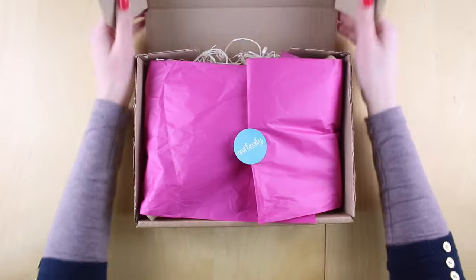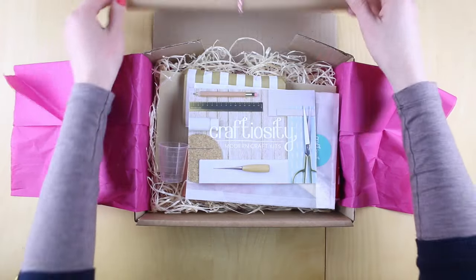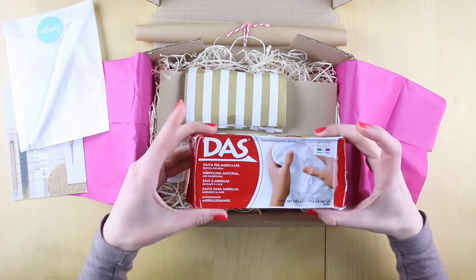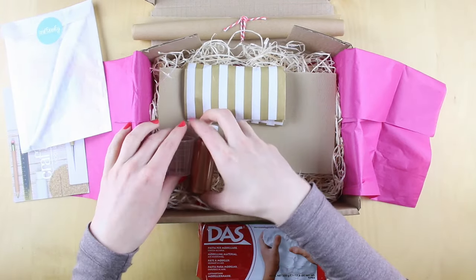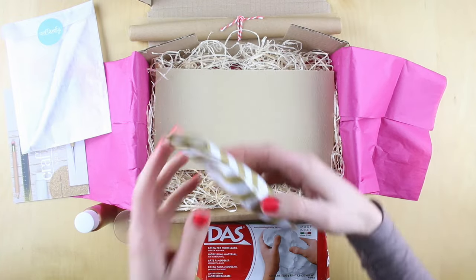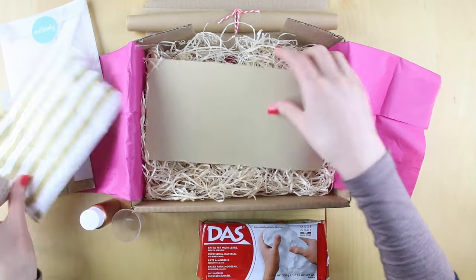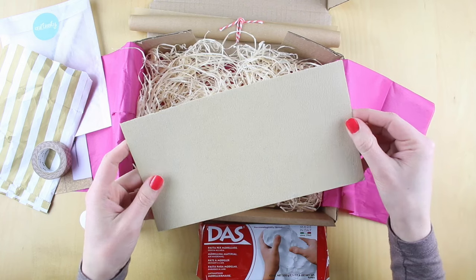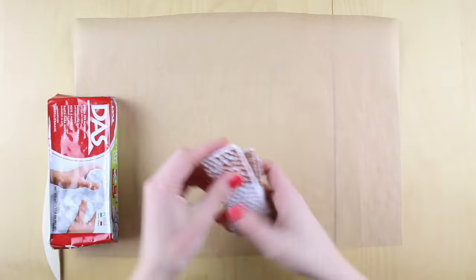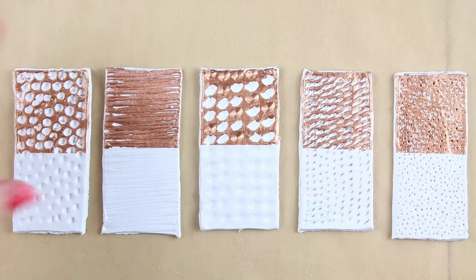If you open up your box you'll find all kinds of bits and pieces inside. We have some greaseproof paper for protecting your table, some tools, some clay, some copper paint and a little plastic cup that we use for inside the smaller pot. In here there's some washi tape, some sandpaper, and in the actual kits there's a dust mask — that's just to keep you safe when you're using the sanding. Before we open the air-dry clay I want to show you some of the textures that we can create with different tools.